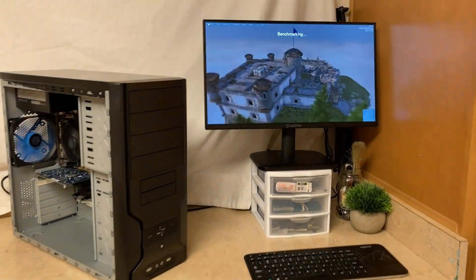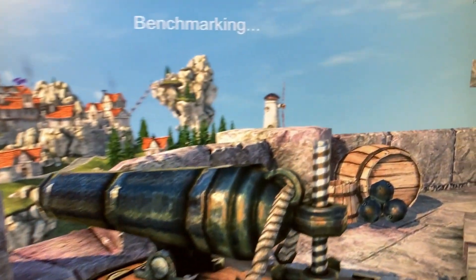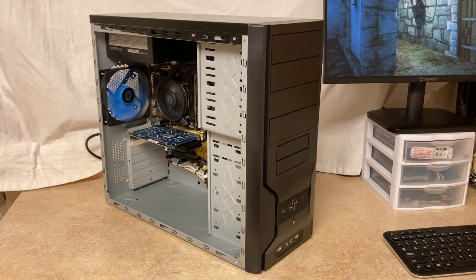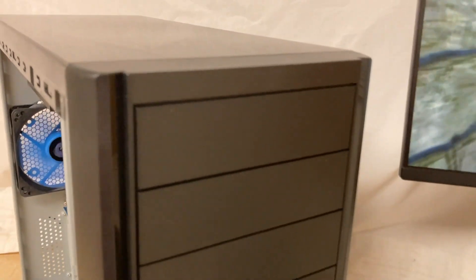Today's video is on a budget eSports computer that I put together out of mostly parts I've had sitting around in my death pile. It's nothing fancy, nothing flashy, but with a fourth gen i7-4770 and an RX 550 4GB, it should do pretty well as a first stepping stone computer into getting into PC gaming.